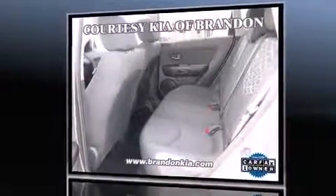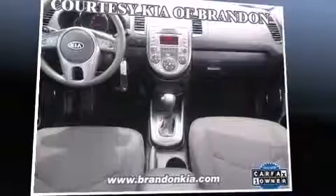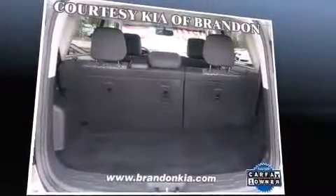Kia prioritized practicality, efficiency, and style by including a rear window wiper, one-touch window functionality, a tachometer, adjustable headrests in all seating positions, and power windows.